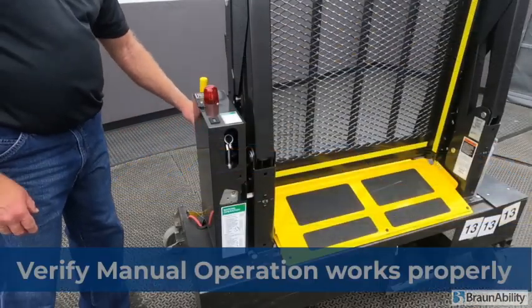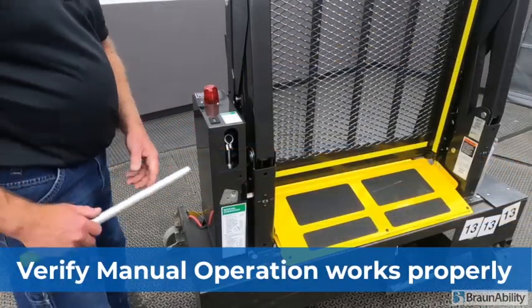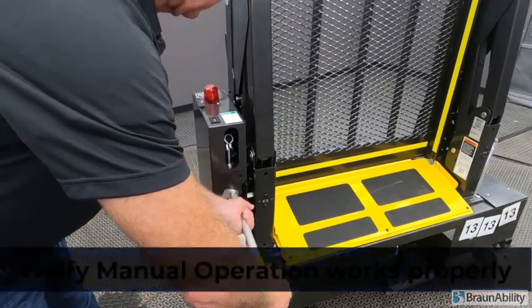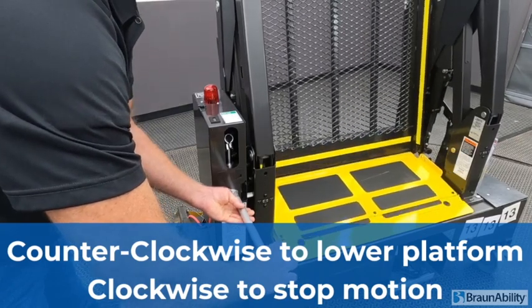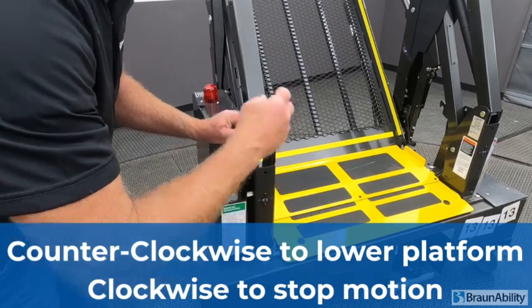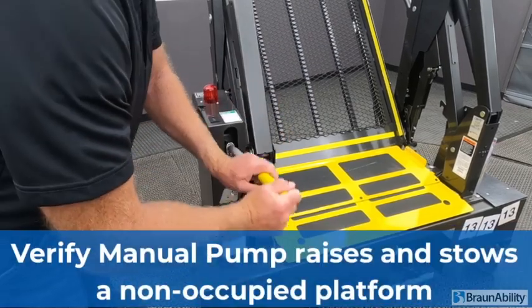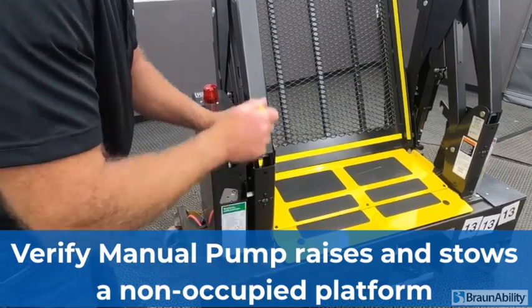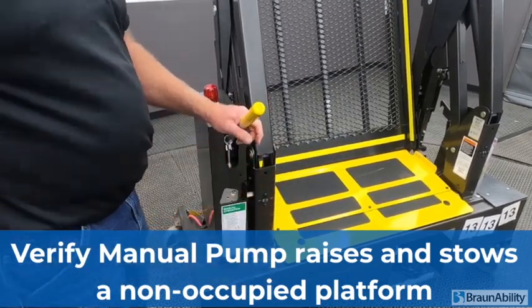Always verify the manual backup pump works as intended. Go left to lower and right to tighten, and verify that the manual will pump back in, in case there is a power failure.